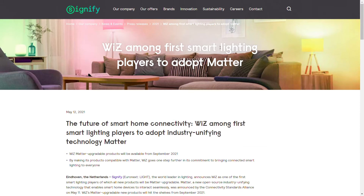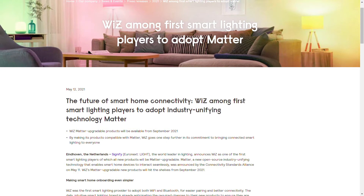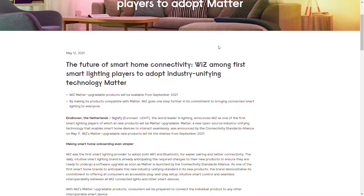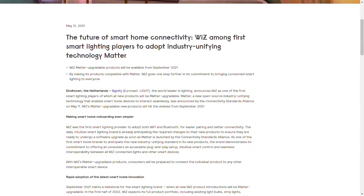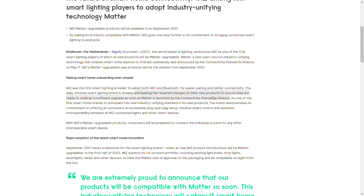Why Bluetooth? Bluetooth will be used to commission a device to Matter, the new home standard coming later in 2022. Although there is no QR code on this device, I'm not sure how you would commission a device to Matter without one — leave a comment below if the QR code is necessary or not.